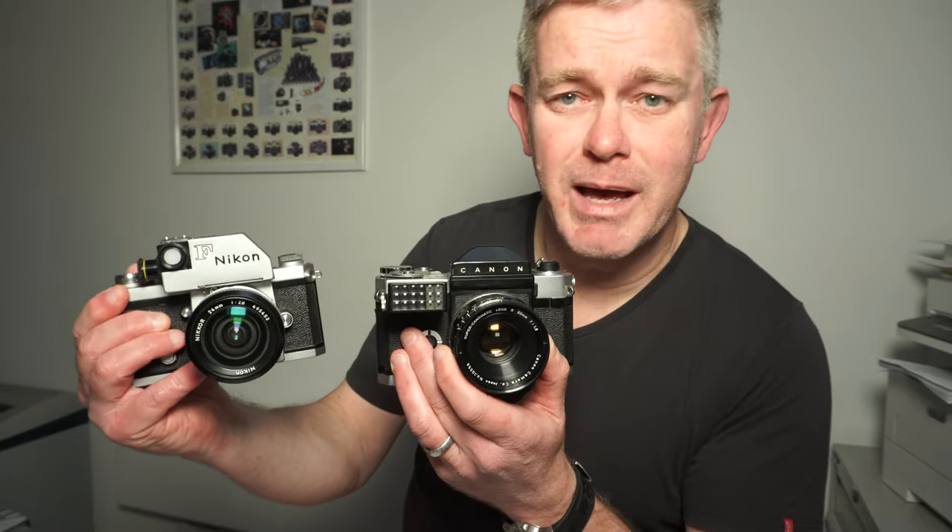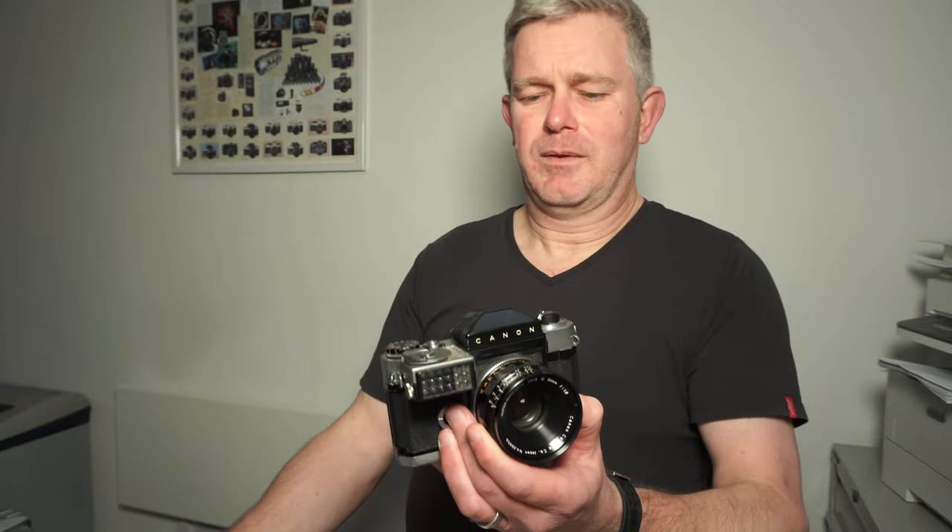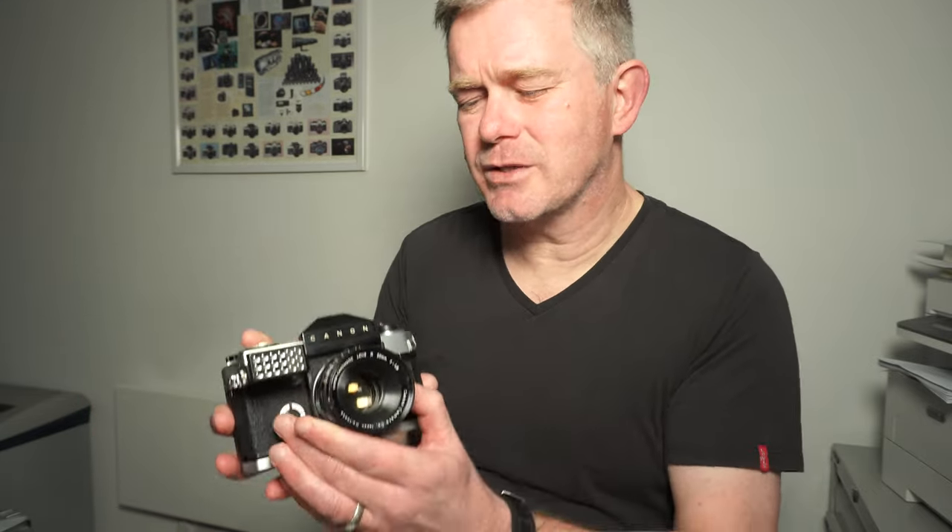Both solidly made, both beautifully made, but the Canon unfortunately had some drawbacks which really resulted in Canon as a manufacturer not capturing the hearts of professional photographers — until probably the later EOS cameras, some 30-odd years later.